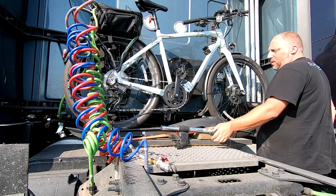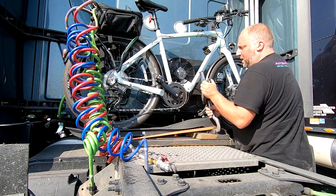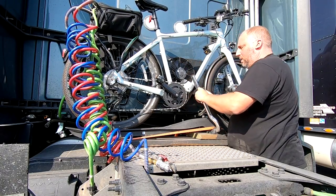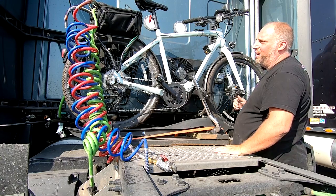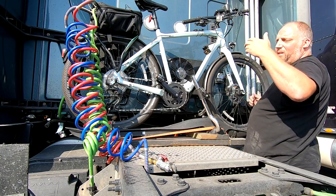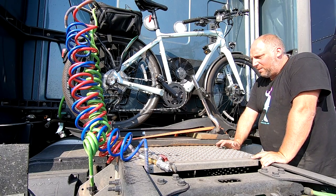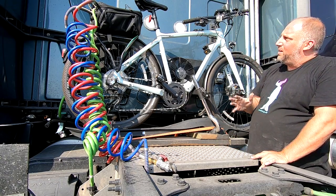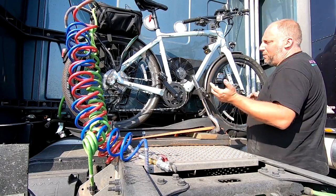It's not a hundred percent secure until you do this clamp here. You just bring this down and clamp it onto the down tube of the bike — and voila. The airline will go right over the back wheel when it's hooked on.